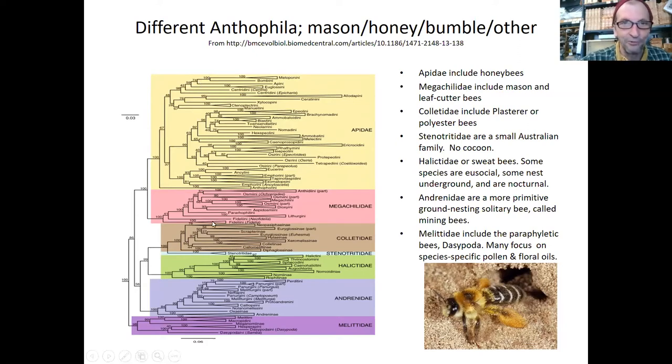Now is about the time you might start seeing them. All these bees are shown here — honeybees are right up here next to the bumblebees. But this group right here, the Megachilidae — I'm probably saying that wrong — those are all the mason bees. It's a pretty large group among all of the bees.